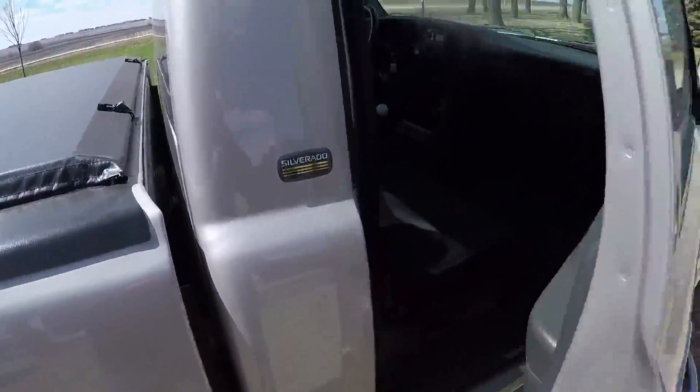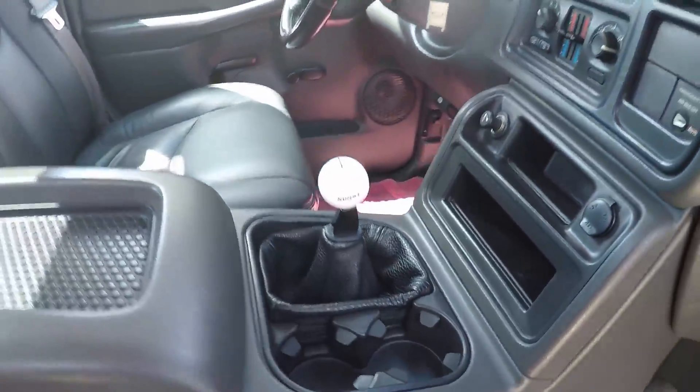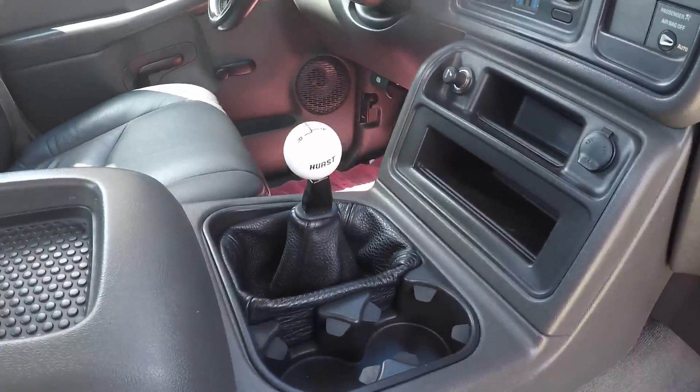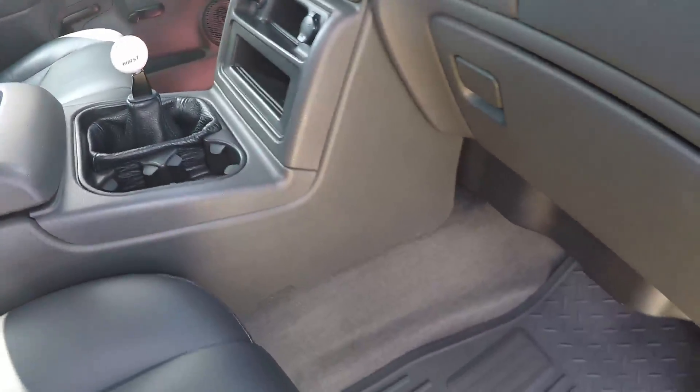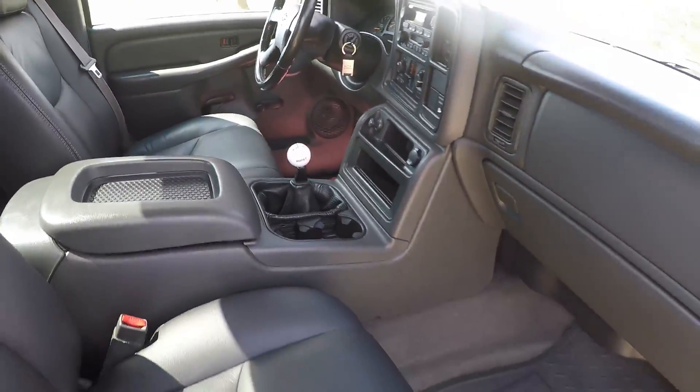I'll give a little update on the interior - see what the shifter looks like in the daylight. MGW flat stick - still looking good.